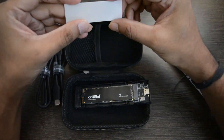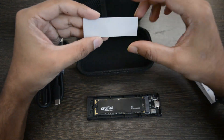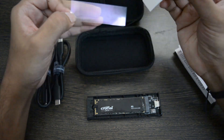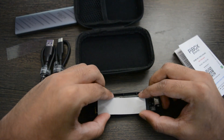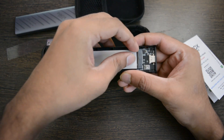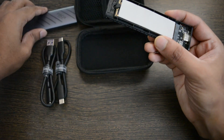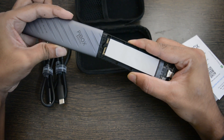To apply the thermal silicon pad, remove the tape from one side, stick the pad to the M2 SSD, then remove the other tape. Now push the tray gently into the case until you hear a click.